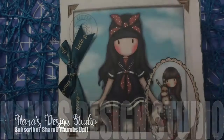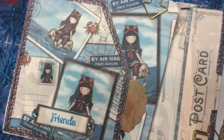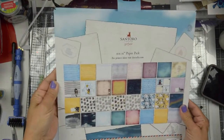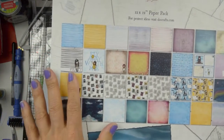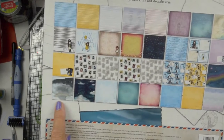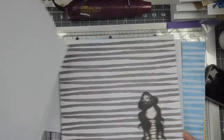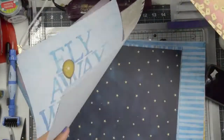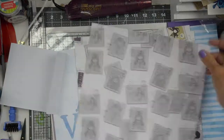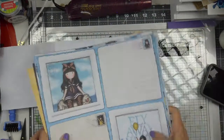Hi guys, it's me Nana. We're going to have some fun making a mini album today using the little Gorgeous Girls. This is a paper pack from Santoro - they are the creators of Gorgeous Girls, stamps of little girls that have been around for a few years. It's a company out of the United Kingdom, and the artist is a woman who loves drawing the little girls from her childhood memories. They are a huge hit in the UK, and I just can't get enough of them - I collect both the small and the large stamps.